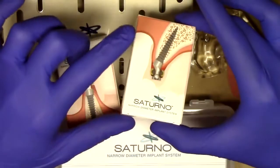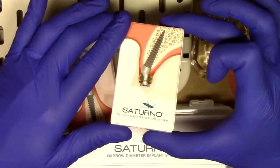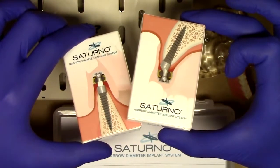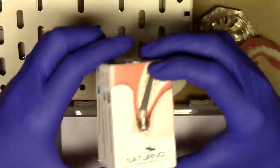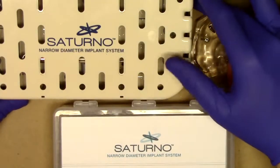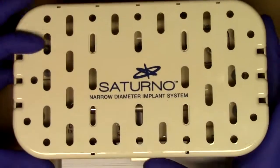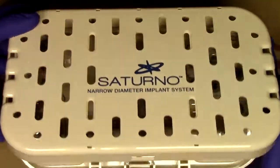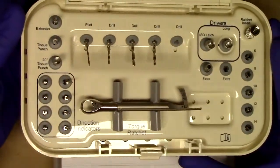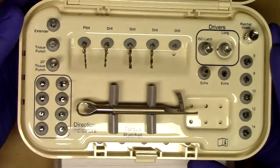For just a little bit more money, but not a significant amount more, you can get the angled Saturno narrow diameter implant. However, both of these are very appropriately priced for your patients. Also included in the Saturno narrow diameter implant system is a surgical kit very similar to what you have been experiencing or have experienced with Lodi. This all-encompassing surgical kit includes everything that you would possibly need to place and utilize a Saturno narrow diameter implant.